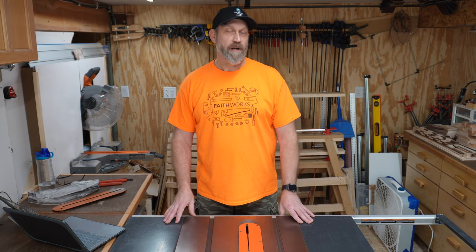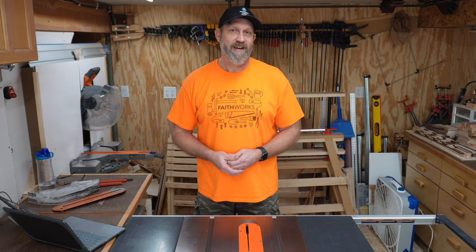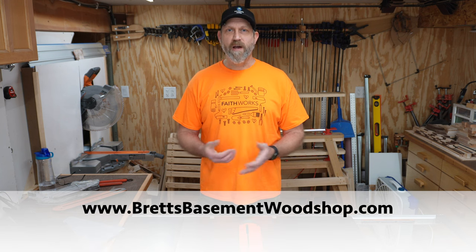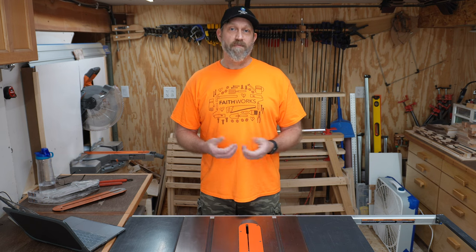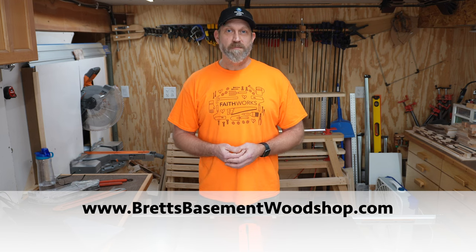Before we get into the two biggest trouble areas with the saw, there are a couple of new developments with my channel. I've added YouTube channel memberships where you can become a member and support me as a creator — there are some cool perks at different levels, and you can click the join button next to the subscribe button below. I also now have a website at BrettsBasementWoodshop.com where you can see some of my work, use a contact form for custom work, and find plans — some for sale, some for free.